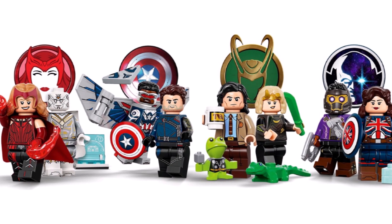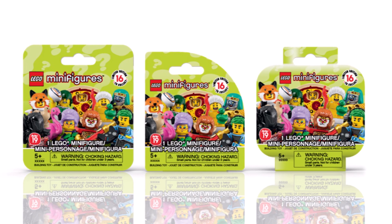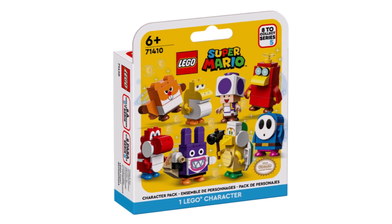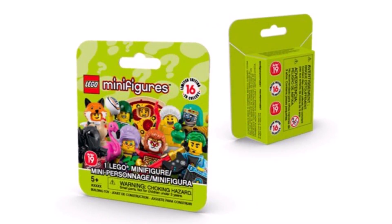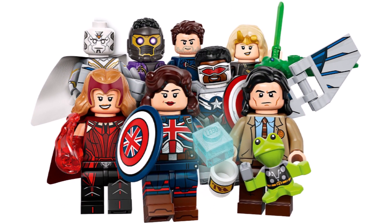The downside is this will be the first Minifigures series to appear in boxes. We don't exactly know how these will look, but they should be smaller than the ones we currently see for LEGO Super Mario, probably in a similar style to what you see on screen now, but there'll be a lot of excitement about finally getting Marvel Series 2.